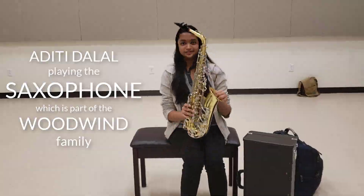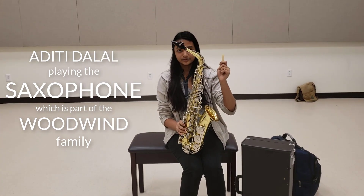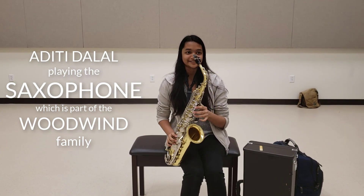This is a saxophone. It belongs to the woodwind family because you use a reed. It's just a little piece of wood that vibrates when you blow in it. There are a lot of keys, and it sounds like this.